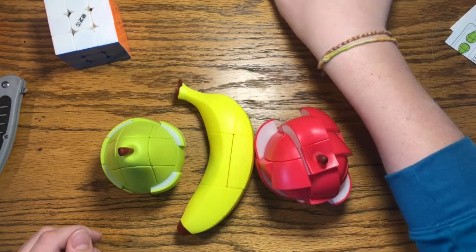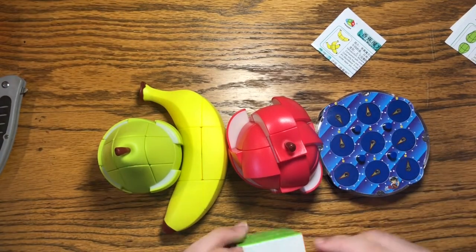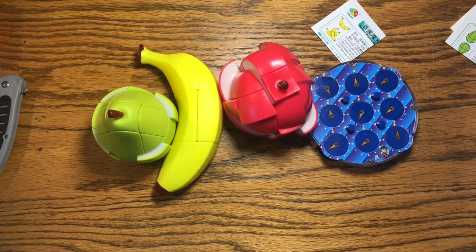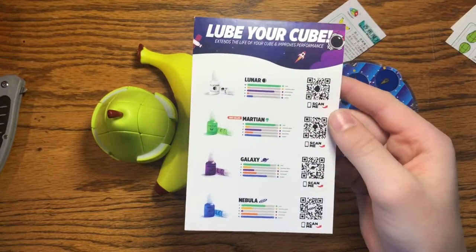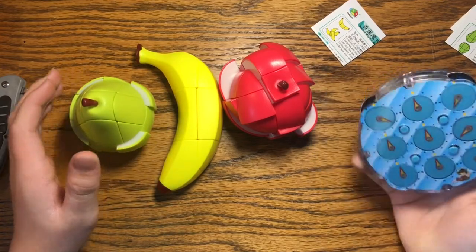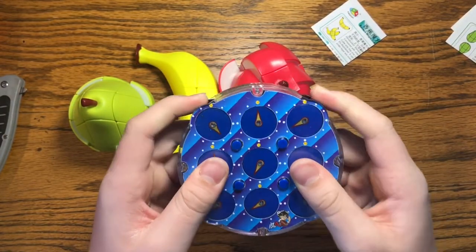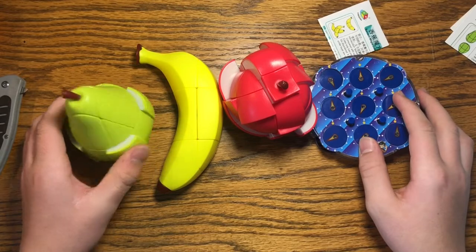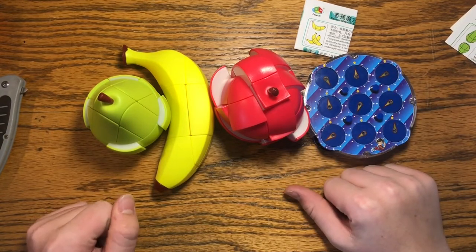That's pretty much the end of this unboxing video. I hope you guys enjoyed — here's a 3x3 comparison for all of the cubes. Go check out SpeedCube Shop if you'd like to get some of these; I'll put the link in the description. They also have their own custom lube called the cosmic series. The clock was, to be honest, a teeny bit of a letdown — I'll have to figure out how to make it easier to turn. I might do a separate video on fruit cubes and a separate one on the clock. Make sure to like and subscribe — see you later.